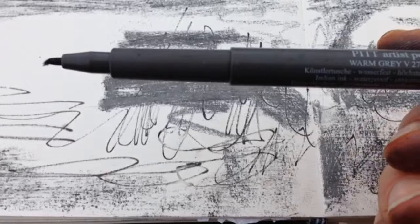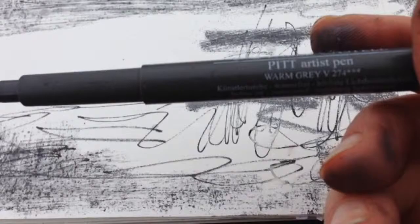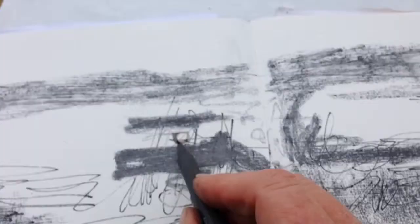It's a warm grey — a really nice colour — and I'm going to use this quite broadly, including on some of the detail parts.